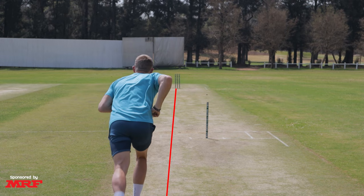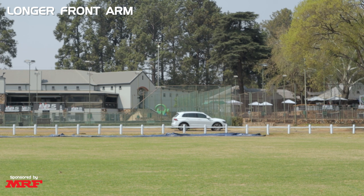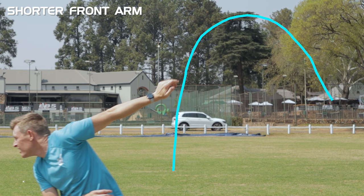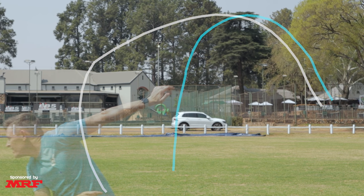It's important to know that we don't want to change things in the crease — we're going to change it from the run-up, because on the day in a match you don't want to be thinking about your action; you just want to bowl the ball and hit your areas. Tip number three is elongating or shortening the front arm to help with the swing. In general, the longer the arm goes, the later the ball swings; the shorter the front arm, the earlier it swings. This is very player-dependent, so try both and see what works for you while still hitting a good area and completing your bowling action.